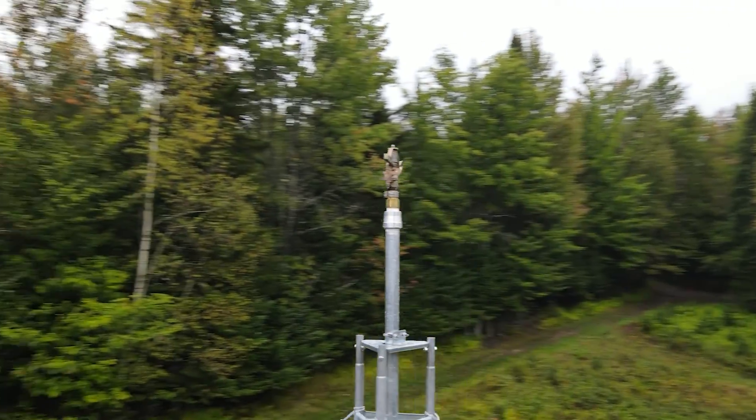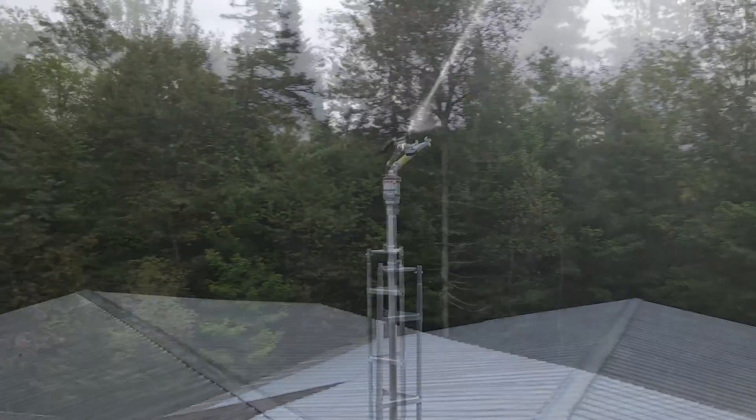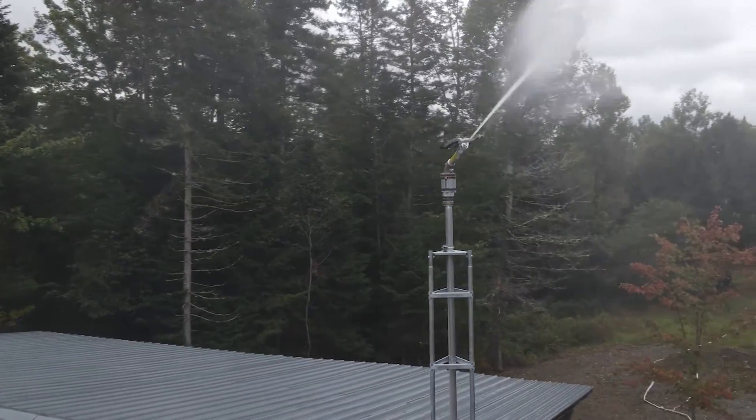The industrial irrigation sprinkler creates a water barrier within minutes, soaking the ground and creating a fine mist in the air.